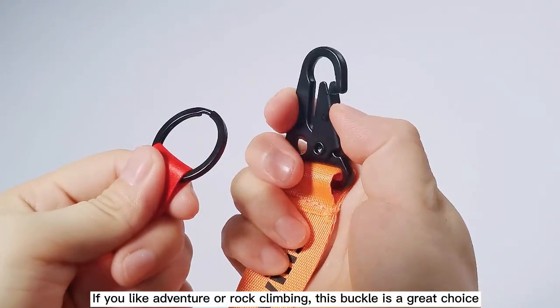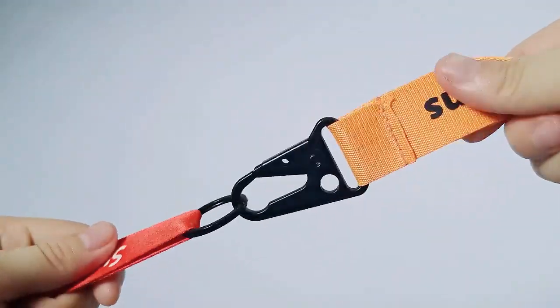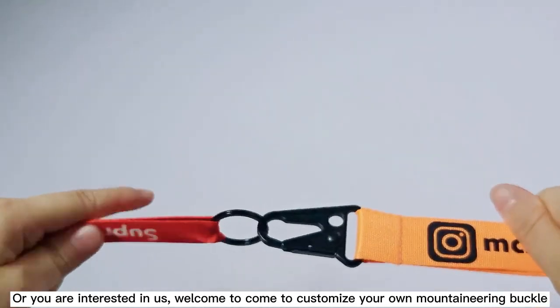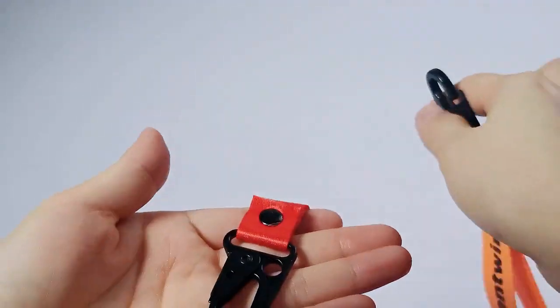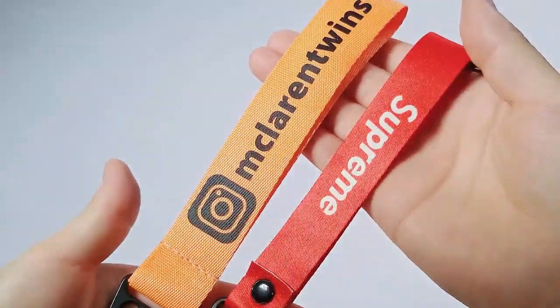If you like adventure or road climbing, this buckle is a great choice. If you are interested in us, welcome to come to customize your own Mountaineering Buckle.